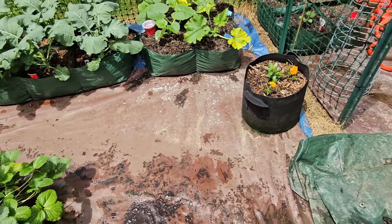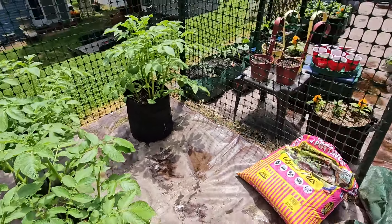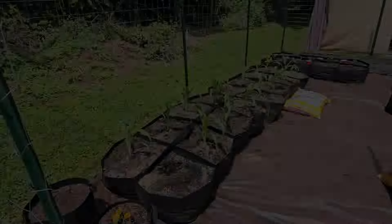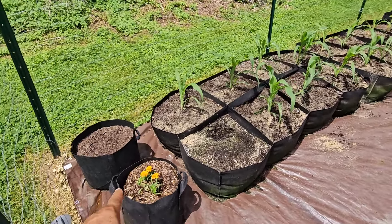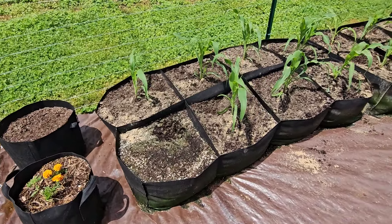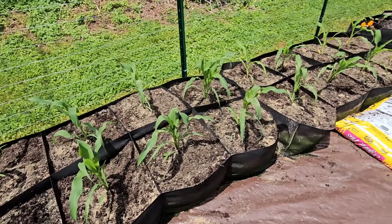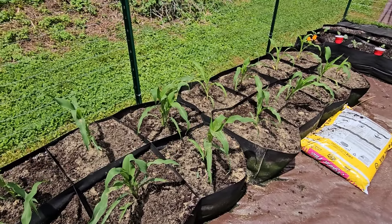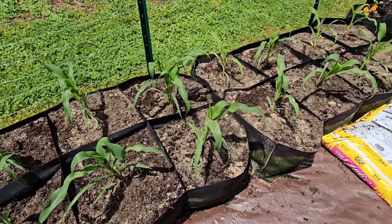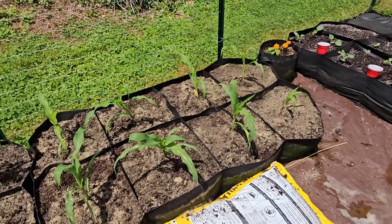That's what the lower garden looks like. Let me take you up to the upper garden so you can see what she looks like up there. Now up here in the upper garden, we don't have anything growing in that pot yet, but in the coming days I'll have something in there. More flowers — that's another empty spot. But everything else is my corn — sweet corn — and they are doing fantastic. I just top dressed them with some feather meal for the nitrogen.